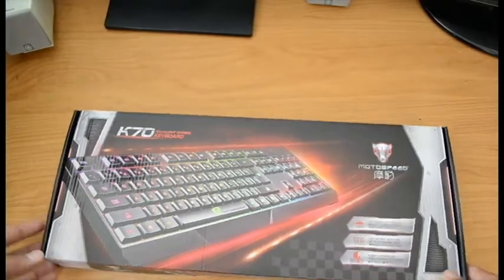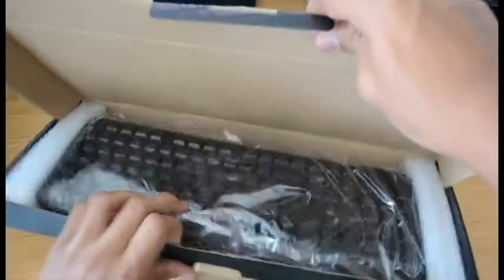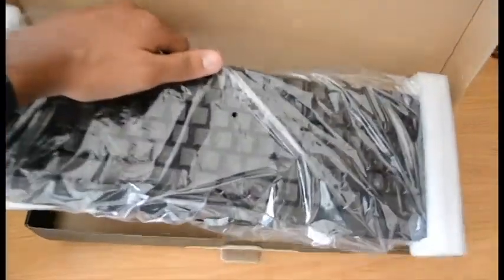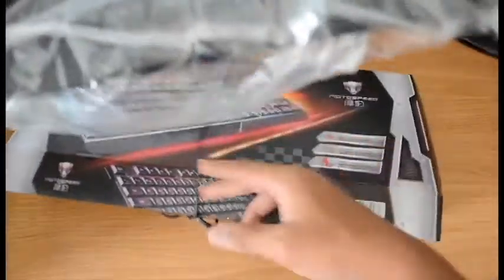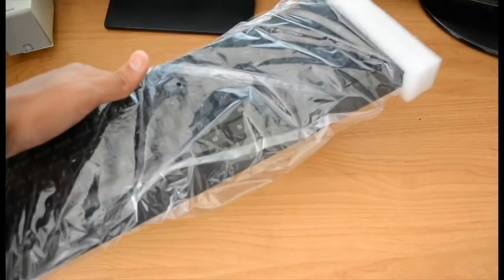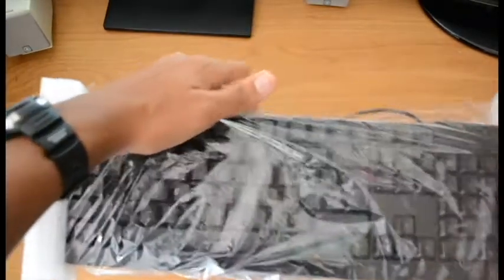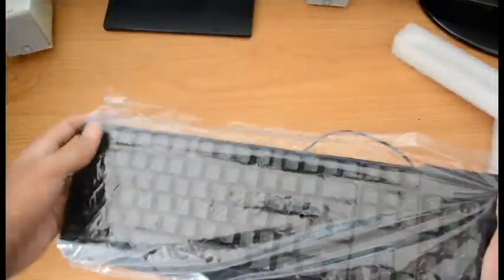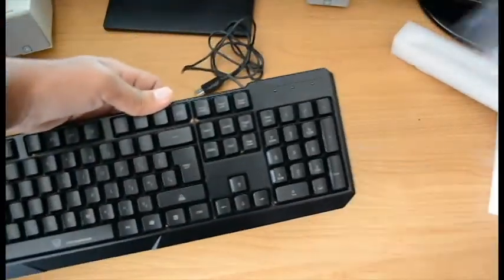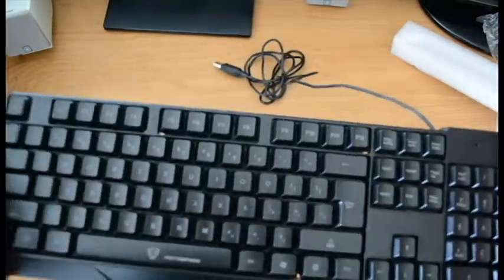Let's open this. There we go. Here's the keyboard — the keyboard just came out. Let's take the box out. Okay, not bad. Very light and feels pretty durable.